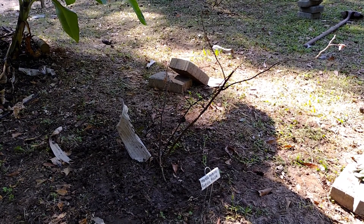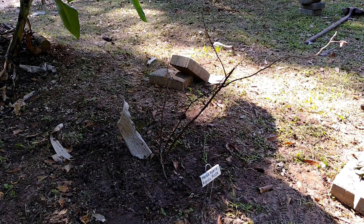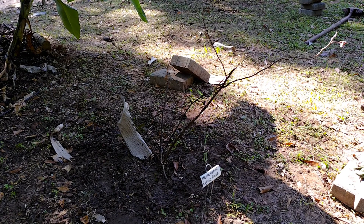I believe that this rose has died. I did have two of them - the first one died when I had it up in a different spot. It already died. So I'm gonna pull this out. And I think I'm done for the day.